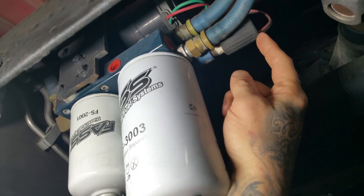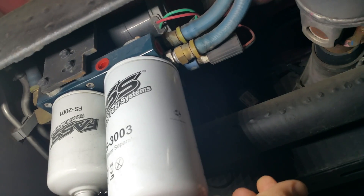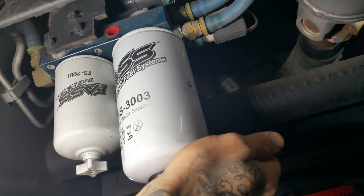This particular design right here is utilizing the FAST heater element, which in the colder weather up here in the Northeast is sometimes very necessary.